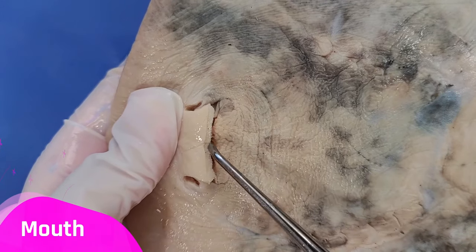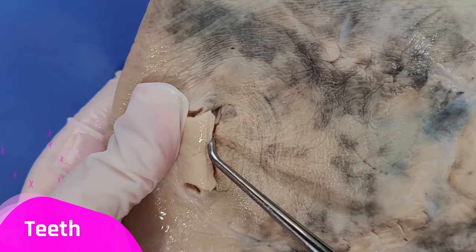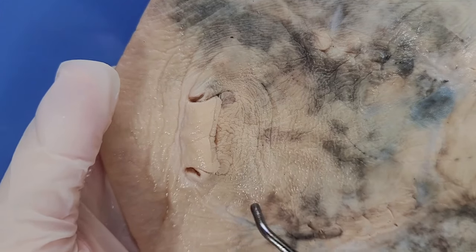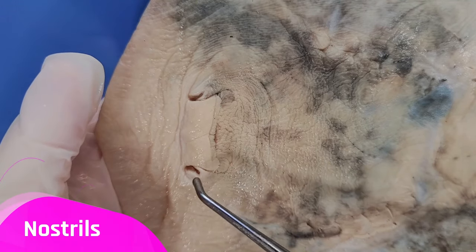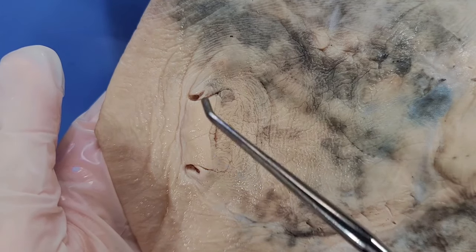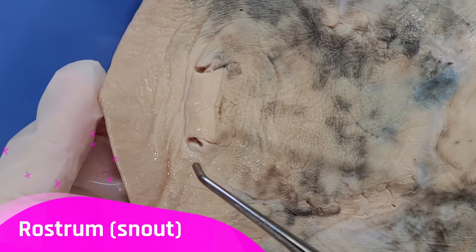Now here's the mouth, and you can't really see the teeth that well here. But skates have flat, pavement-like teeth for crushing hard-shelled invertebrates, like mollusks and crustaceans. And right above these are the nostrils of the skate, which are used for olfaction. And the tip of the skate is called the rostrum, also called the snout.